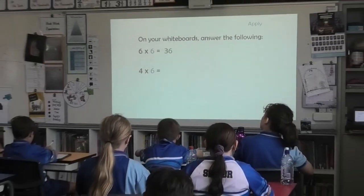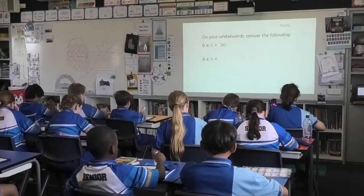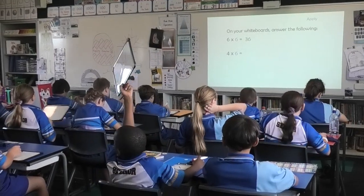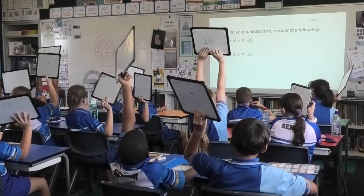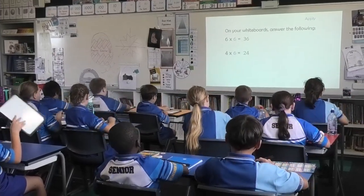Next one, four times six. Three, two, one, boards up. Short, sharp, bossy, go. Twenty-four. All together, twenty-four. Thank you.